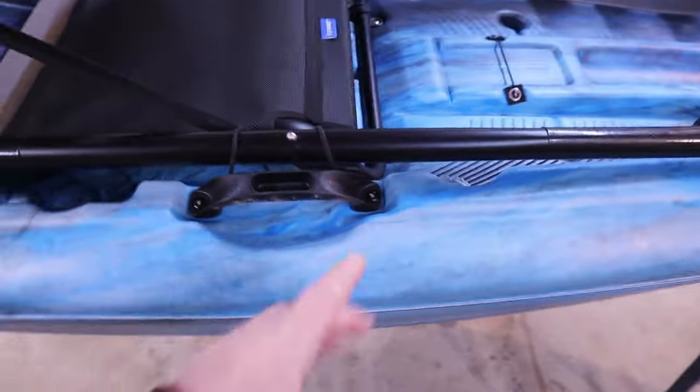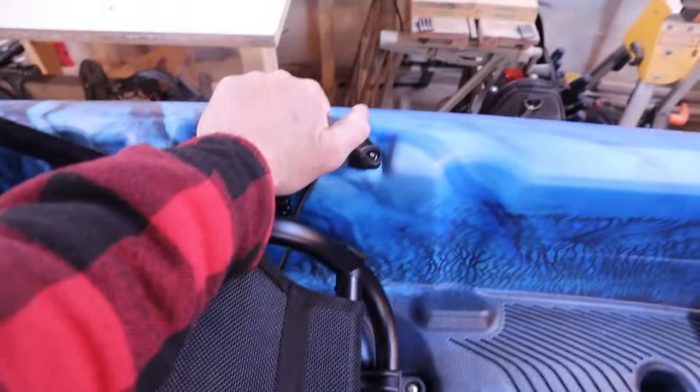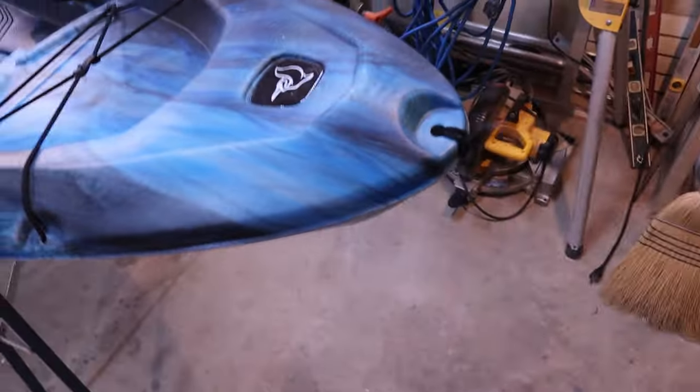Another thing I didn't note at the start: it's got a nice handle here on the bow. And on the sides, these are the best things — you have handles on both sides that are pop riveted in. The Boost didn't have those. I'll leave a review link at the end if you want to check that video out. With 53 pounds and handles on each side plus the bow handle, it makes it so much easier to lift and carry.